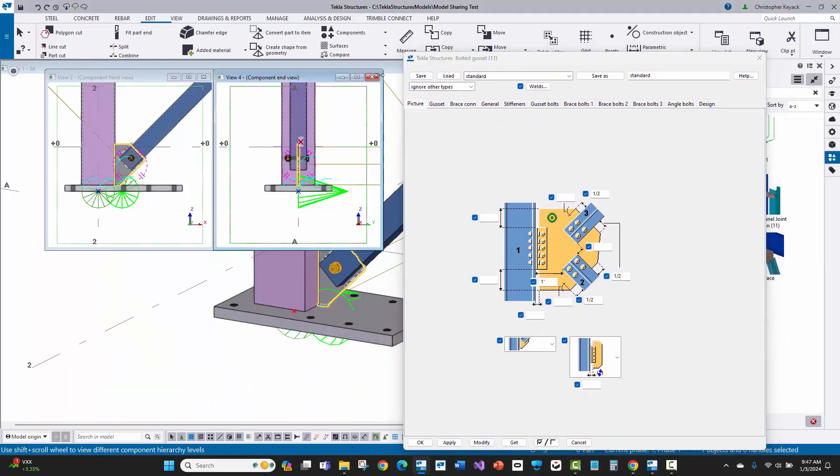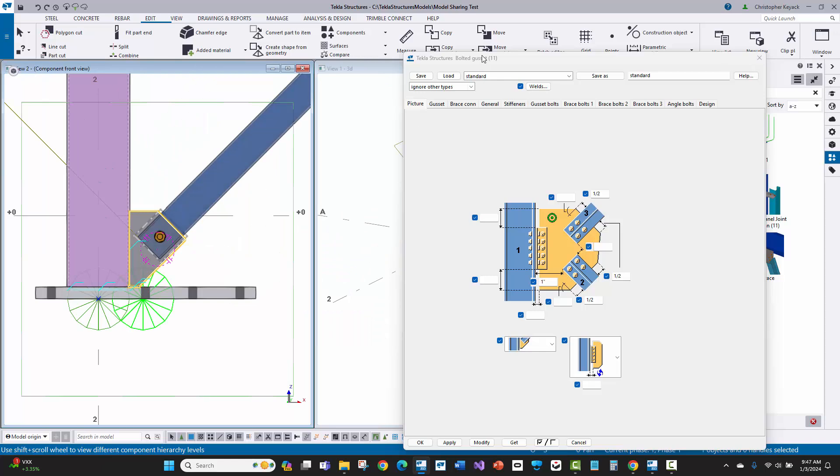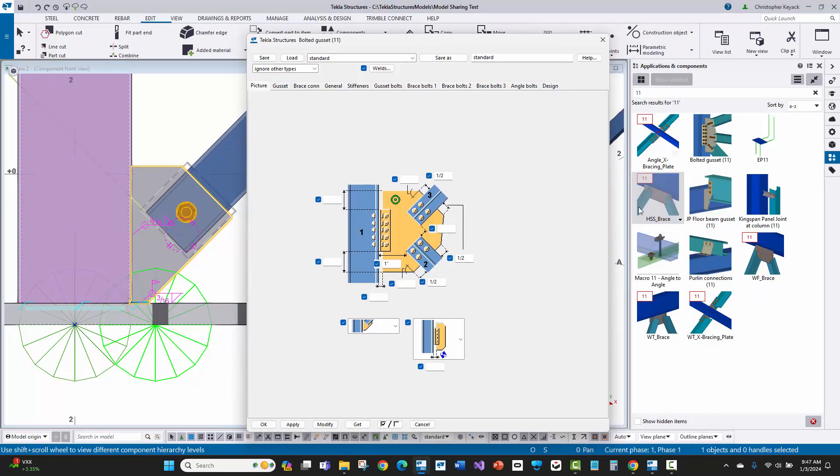I'll close down the views I don't need, keeping mainly this one view. I'll tile my views vertically so I can see both the 3D view and the 2D view at the same time. Let's start going through the default settings from the saved attributes. This HSS brace icon in the applications components panel uses bolted gusset number 11, and it automatically loaded and applied the HSS brace settings — that's what these icons with the red rectangle and the connection number do.